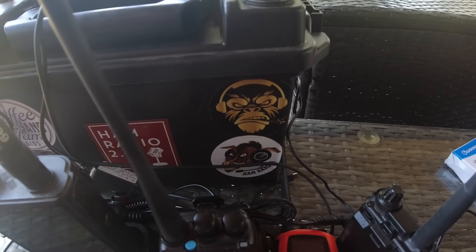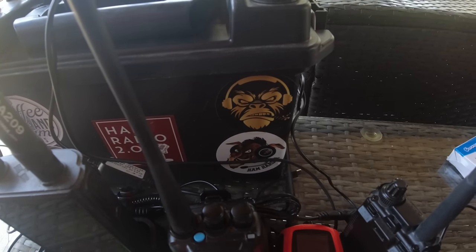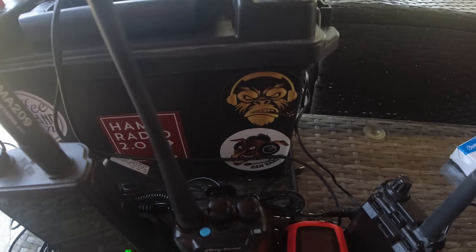One of the reasons I wanted to make this video is not just to show you this box again and the updates and small modifications I've done to it — mostly the Smokin' Ape and KM4ACK stickers, which probably add five to six amp hours to whatever battery you put into it. I wanted to show you all of the HTs that I carry around in my HT box. I carry this box of HTs with me pretty much everywhere I go, and they're all chargeable via 12 volts.